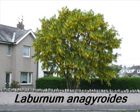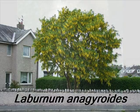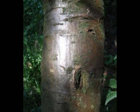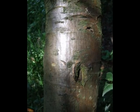Identifying a specimen of Laburnum anagyroides, the following features are helpful. Relatively smooth patches of bark persist in maturity, often with a golden hue to them.